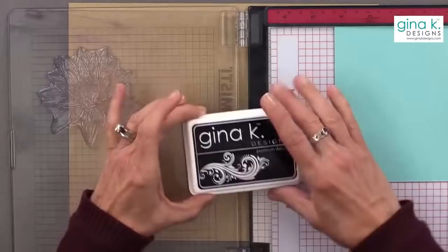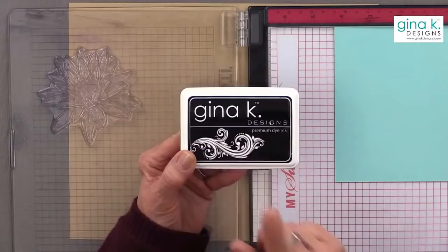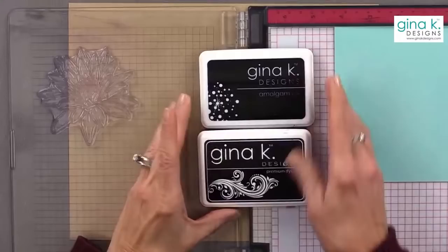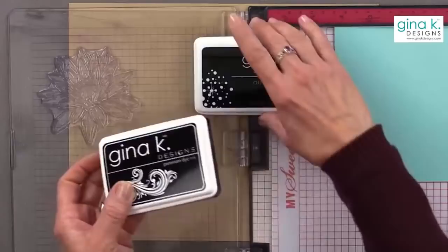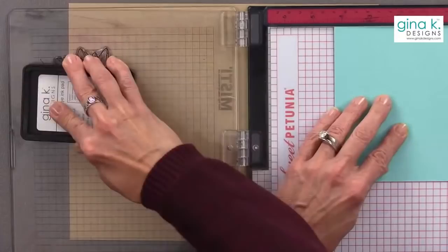For the ink I'm going to use, I am going to use some Black Onyx ink. Our Black Onyx ink works with Copic markers and colored pencils and Gamsol, but it does not work with watercolor. If you want one ink that does it all, you're going to want to get our amalgam ink. The amalgam ink can be used for Copic markers, for watercolor, and for colored pencils and Gamsol. I'm using dye ink tonight because the amalgam takes a minute or two to dry.